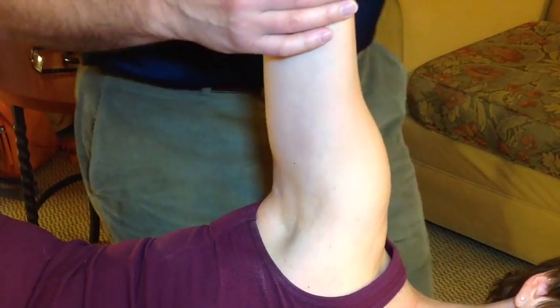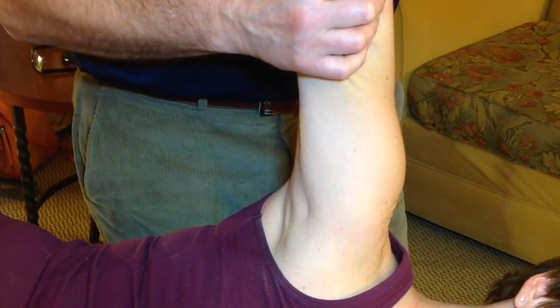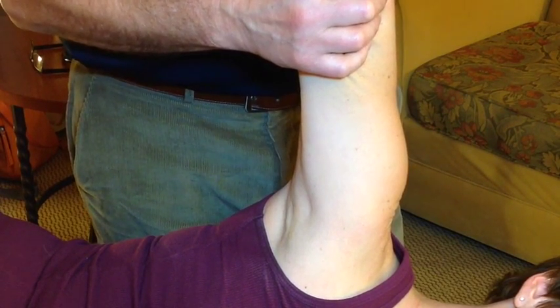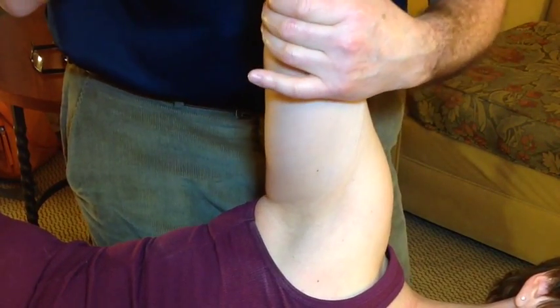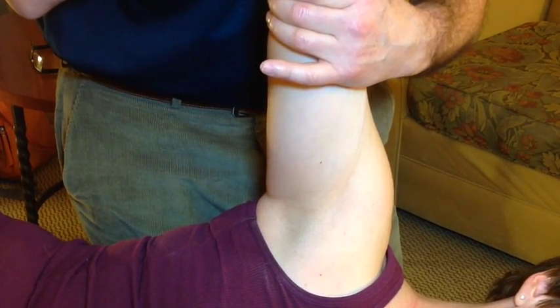If we now take the arm into an abducted position and medially rotate the humerus, we're going to be stressing the posterior band of the inferior glenohumeral ligaments as well as the coracohumeral ligaments. If we laterally rotate in abduction, we're going to be stressing the anterior band of the inferior glenohumeral ligaments and the coracohumeral ligaments as well.